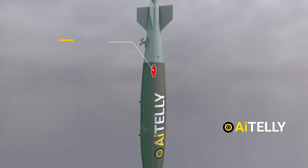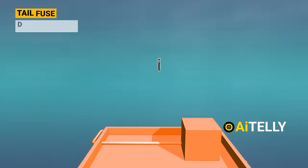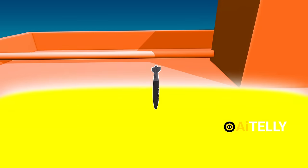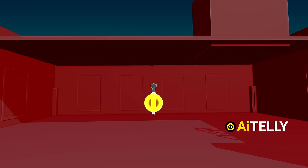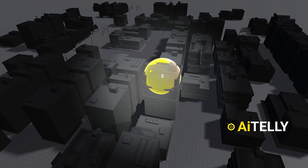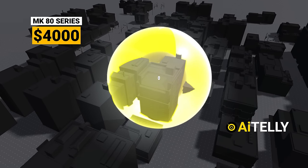The alternative option is using the tail fuse FMU-139. This is usually used for delayed action and is set by the pilot. When it hits the target, the weight of the bomb will penetrate the concrete surface of a building, the fuse activates, and the conduit rod creates the 500-pound explosion after a few seconds, as programmed. This can create a lot of damage considering its small $4,000 price tag.